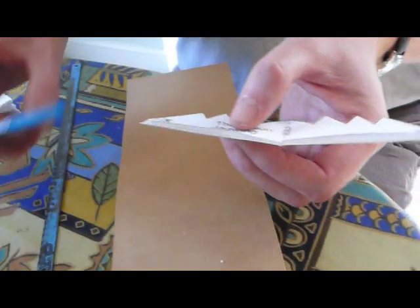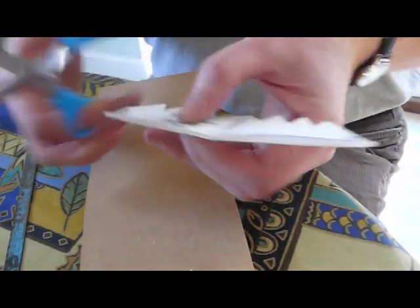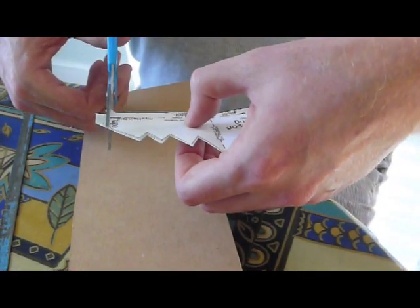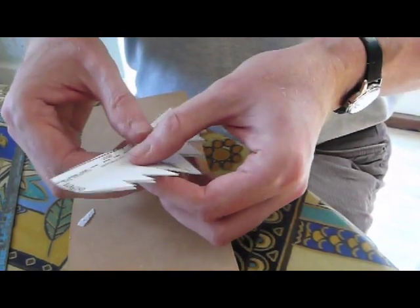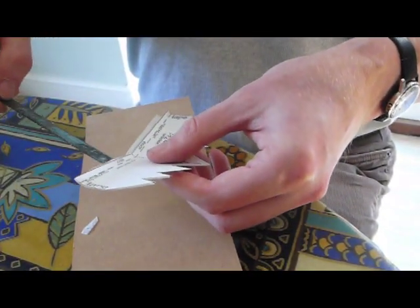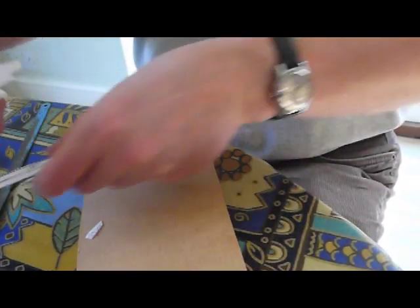Alright, now we can, if we just do this, separate the pattern from the thing. There we are.